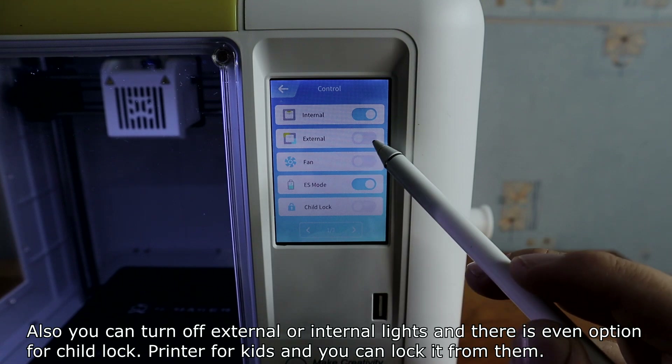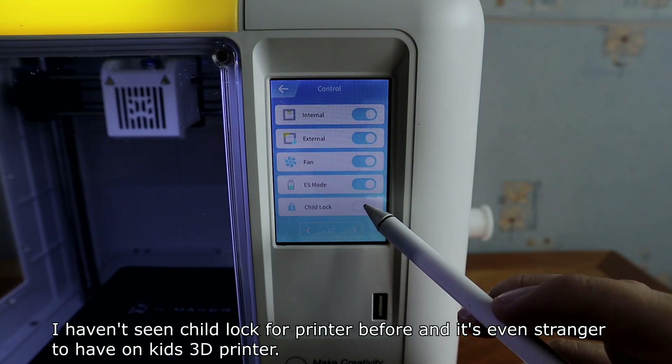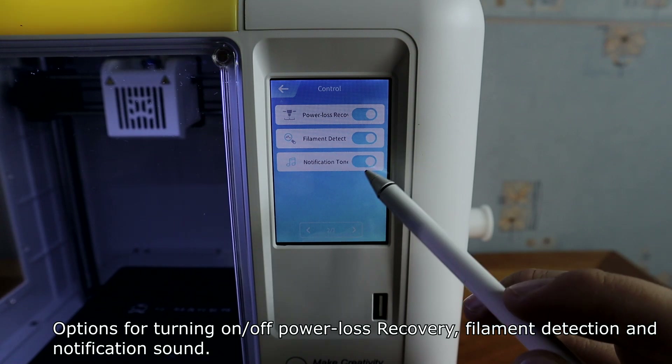There is even an option for child lock — it's printed as a printer for kids and you can lock it from them. I haven't seen a child lock on a printer before; it's even stranger to have it on a kids' 3D printer. There are also options for power loss recovery, filament detection, and notification sound.